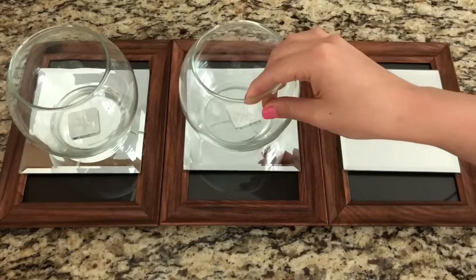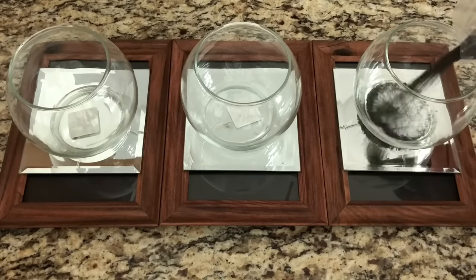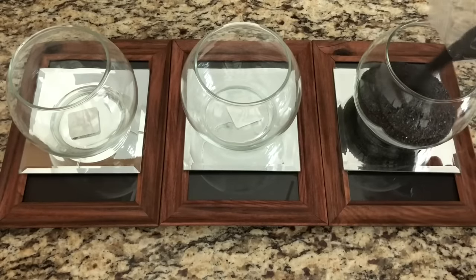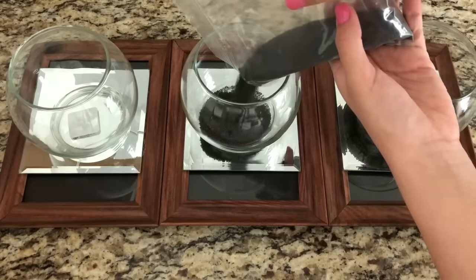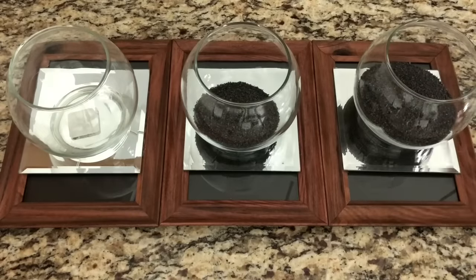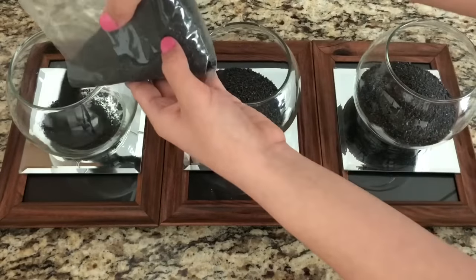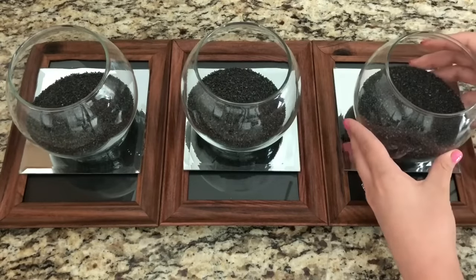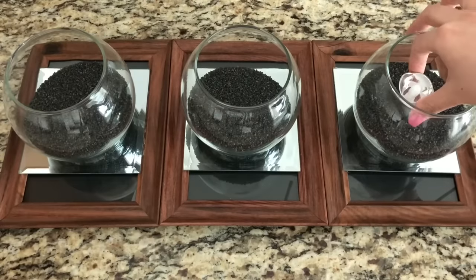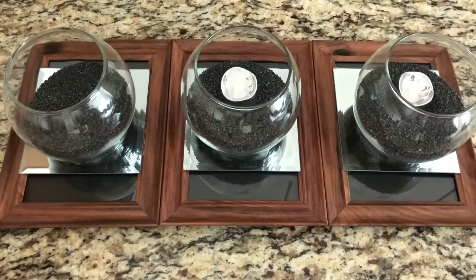For this part I didn't glue down the glass bowls — I just thought it was easier to place them on top of the mirrors, but if you want that permanent look you can go ahead and glue them down. Next, I'm just going to be adding the black sand in each bowl. Since I'm only using two sandbags I went ahead and divided it in three. I want the sand to be flat so I'm just going to shake each bowl. The last step was just adding the tea lights, and then I wanted to add extra bling so I placed some little rhinestones left over from previous projects in there.